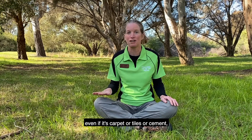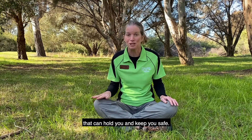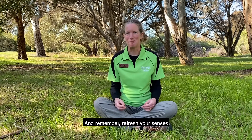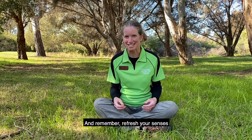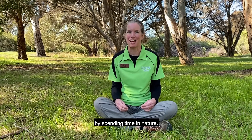Even if it's carpet or tiles or cement, there's still rock and earth underneath that can hold you and keep you safe. And remember, refresh your senses and celebrate health and happiness by spending time in nature.